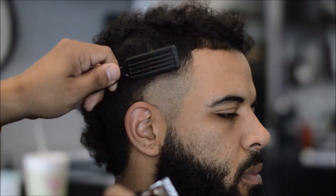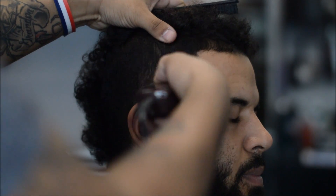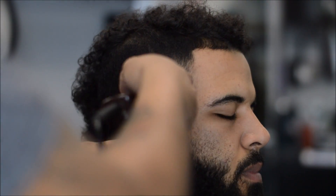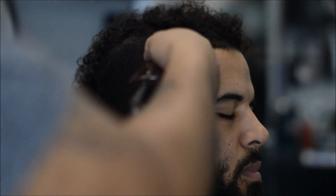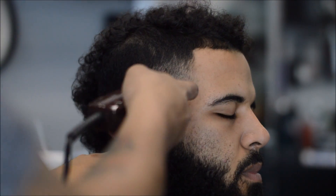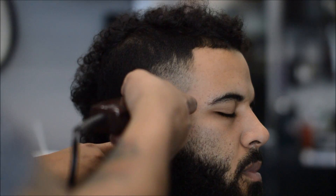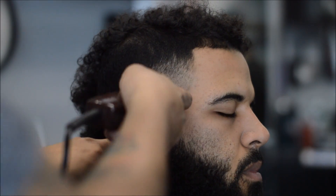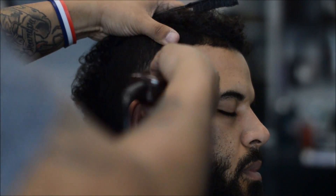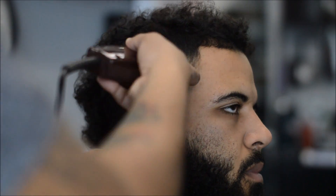Here I'm going to fade the beard. I have the one guard on with the lever open, and I'm using double magnetic guards. Everything I use in my tutorials — the clippers, trimmers, guards, blades, camera equipment — check the description below for all the links. Same technique: start with the lever open on the one, go to the middle, then close it all the way. That's going to soften the line, and then come back with the zero guard to remove that line.